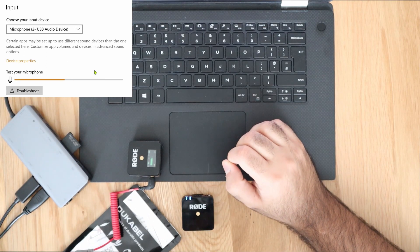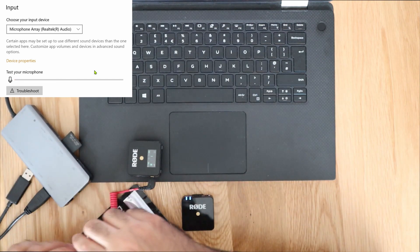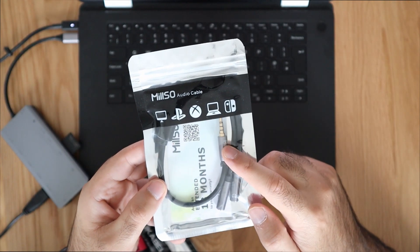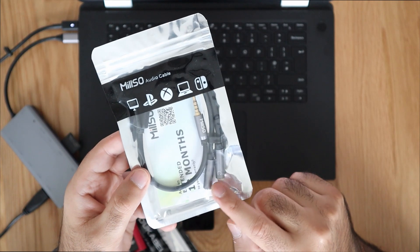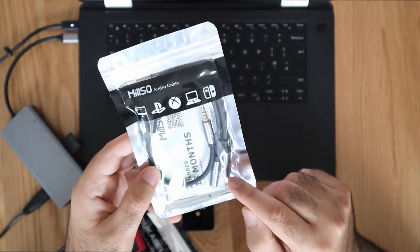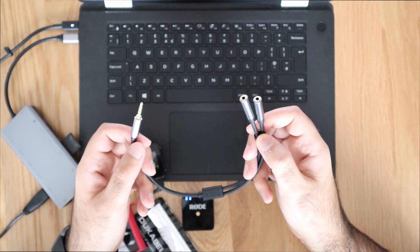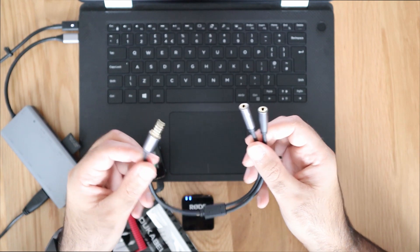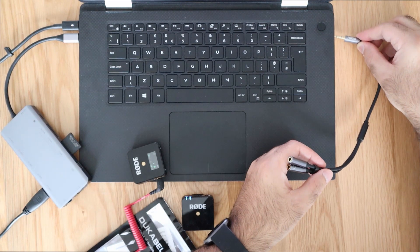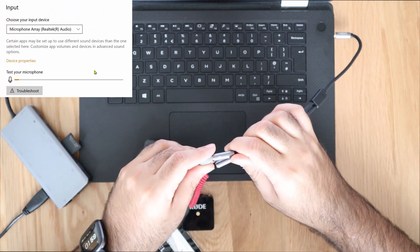For option number three, instead of using the USB connector cable, we're going to try one of these splitter cables that goes into your headphone jack. What it does is it actually splits the output between your headphone and your microphone. This is available on Amazon for less than £10 and I'll put the link in the description. Let's go ahead and connect this onto our setup.